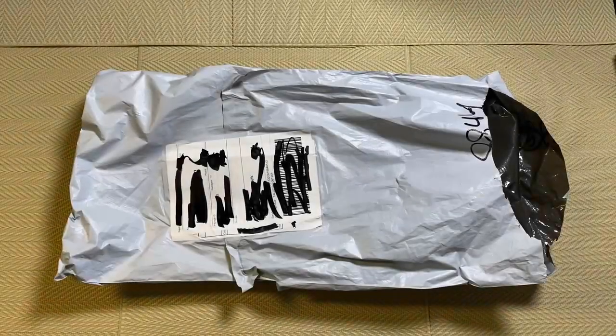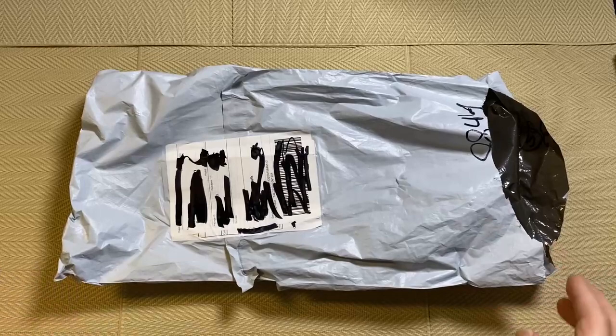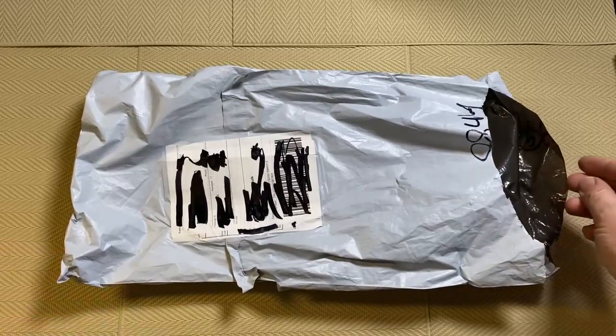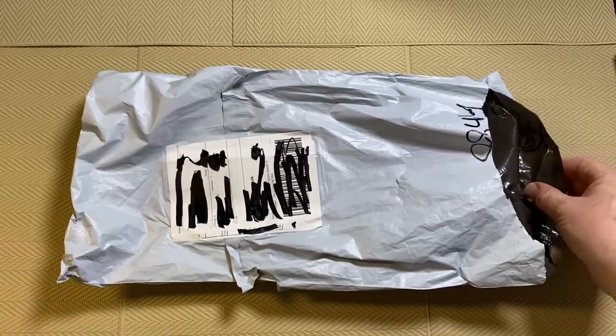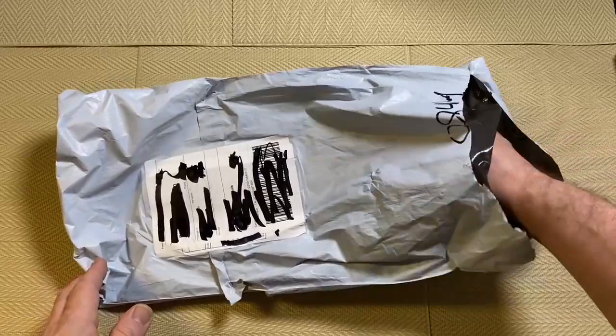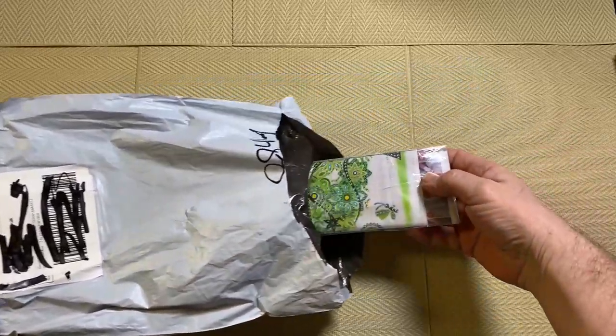This is actually part two of an unbagging. I did one previously of a larger diamond painting and I also had a special drill diamond painting in the bag. So this is the video for the special drill one. I haven't looked at it — it's still in the bag that was with the other one. So take it out and we'll have a look.